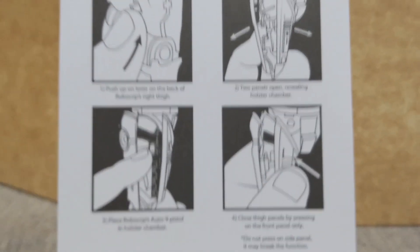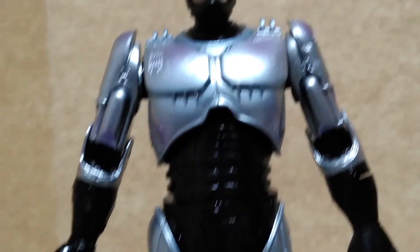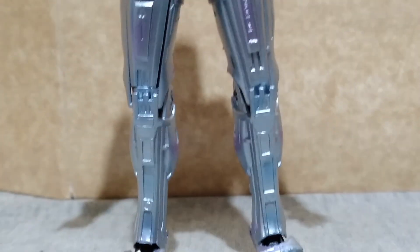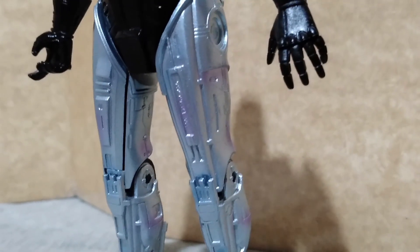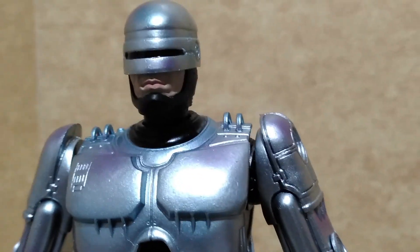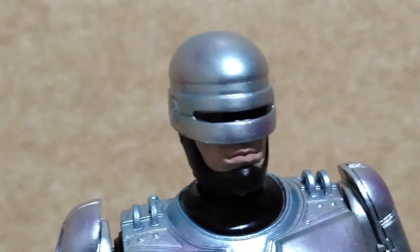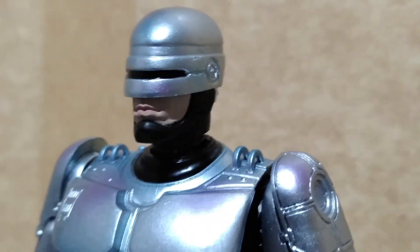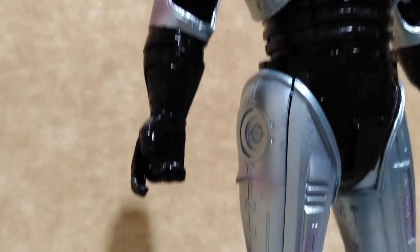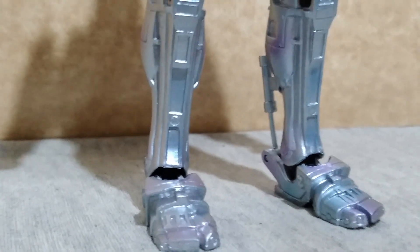Here is Robocop out of the package. Every joint in my copy is literally stuck, so if you have the same problem, use something to heat up all those joints before you go twisting and posing him — otherwise you will break this figure. Also, if you have sweaty hands, you might consider using gloves because if those paint highlights come in contact with sweat, you might just erase them.